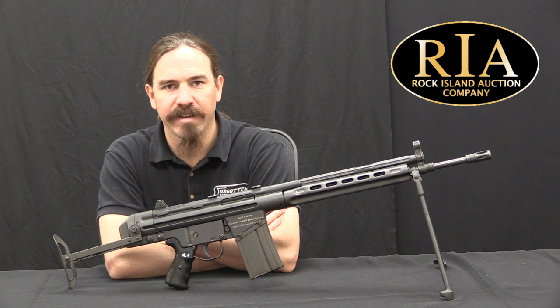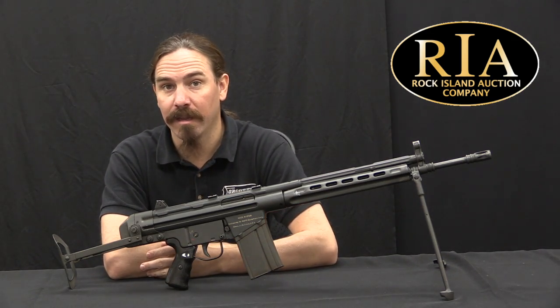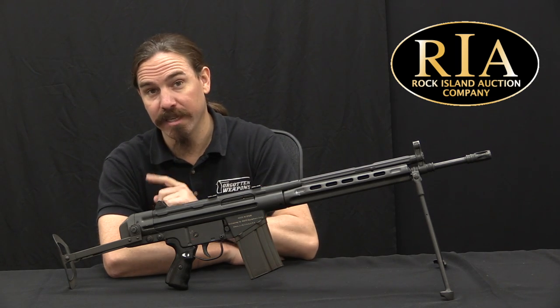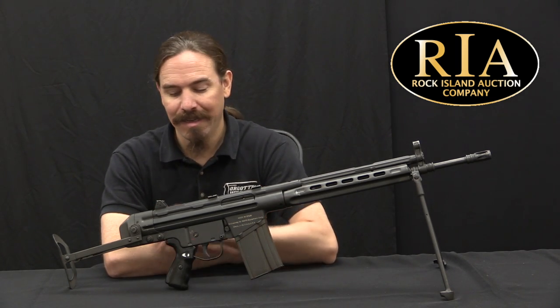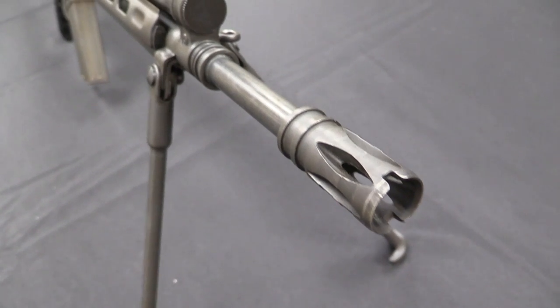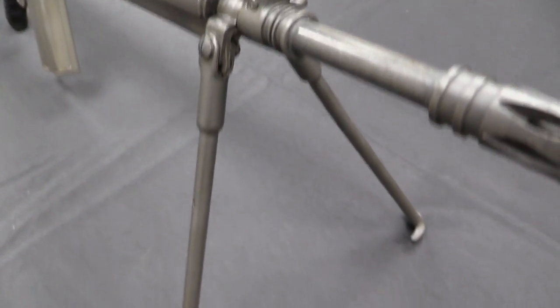Hi guys, thanks for tuning in to another video on ForgottenWeapons.com. I'm Ian McCollum, and I'm here today at Rock Island taking a look at a CETME Sport with an extremely unusual buttstock on it. This is the stock that was developed for the CETME Modelo 1958, or Modelo B, specifically for vehicle crew and paratrooper use.